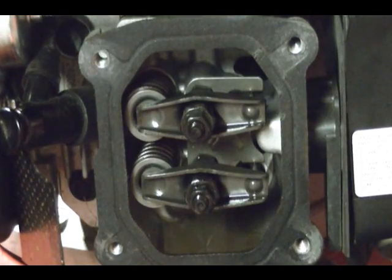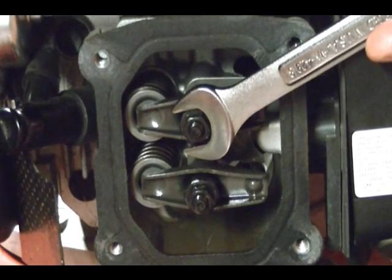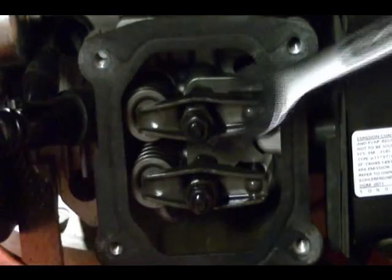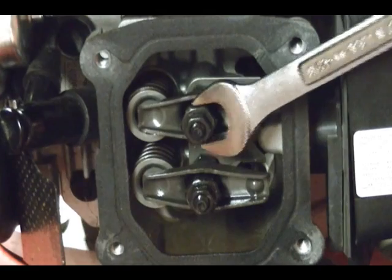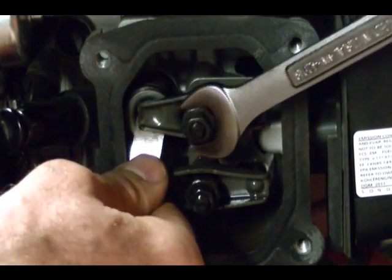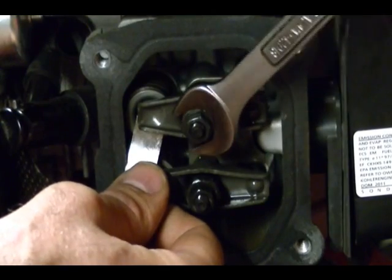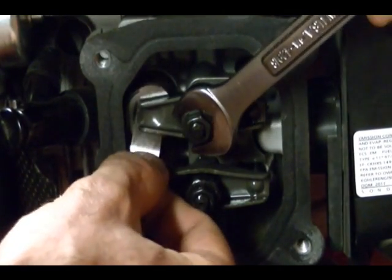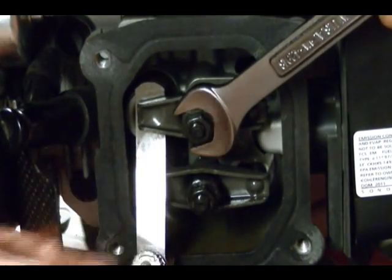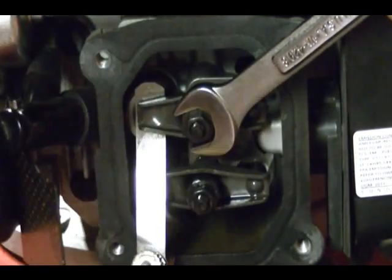I'm going to adjust the intake valve first. Take your fourteen millimeter wrench, hold the rocker pivot, and take a ten millimeter socket to loosen the jam nut. Then place your feeler gauge in between the rocker arm and valve stem and adjust the rocker pivot until you get the right clearance. Tighten the rocker pivot to decrease clearance and loosen it to increase clearance — you just want a light drag on the feeler gauge. Then take your ten millimeter socket and tighten down the jam nut while holding the rocker pivot.